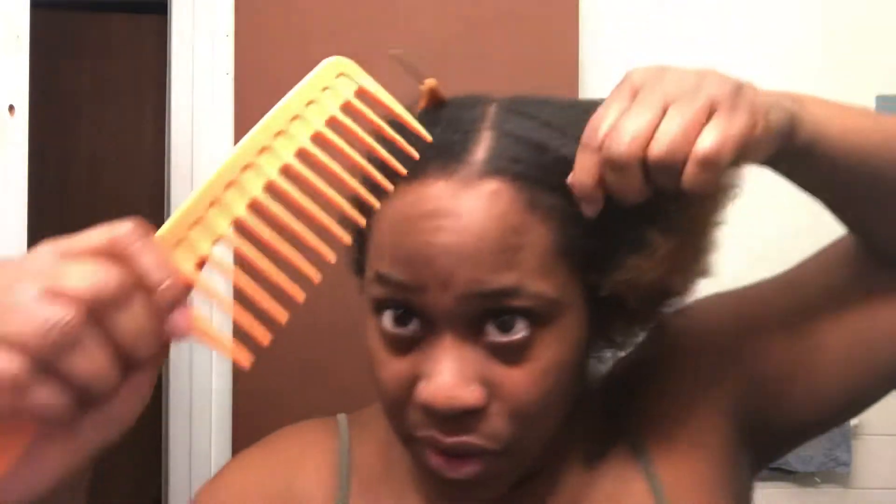I added some moisture and put a little bit of oil in to lock in the moisture I just applied. Now we're about to get to twisting. This is not a video about how to two strand twist — maybe I'll make that another video — this is strictly a refresh.